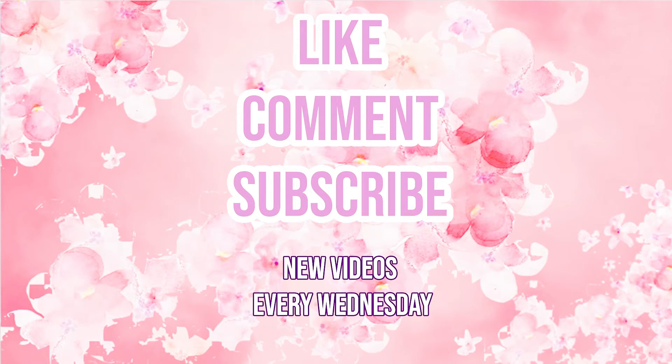That was a really quick one, I know, but that is the end of my vlog. If you did enjoy it, don't forget to like and subscribe, and I'll see you next week for another vlog. Bye.